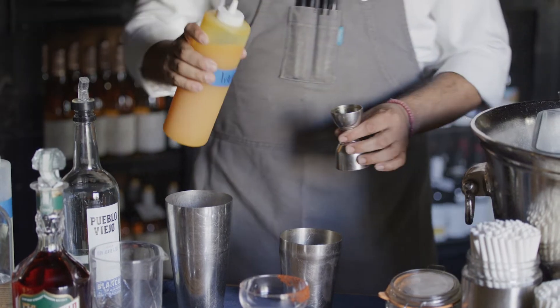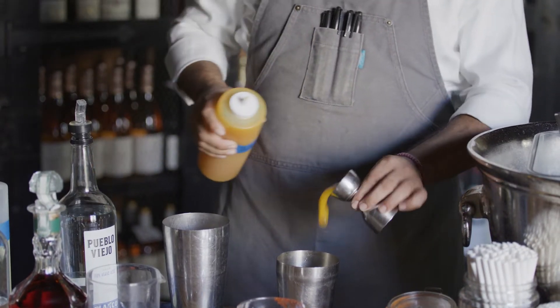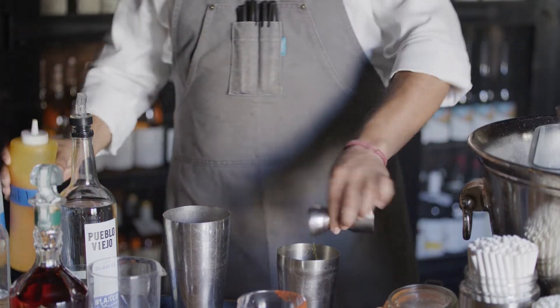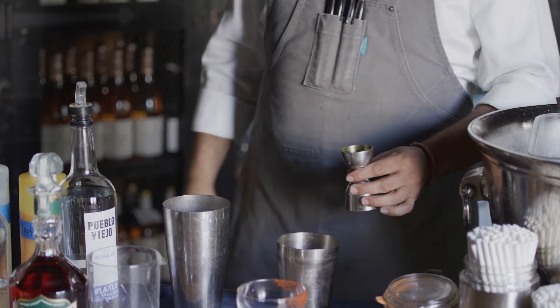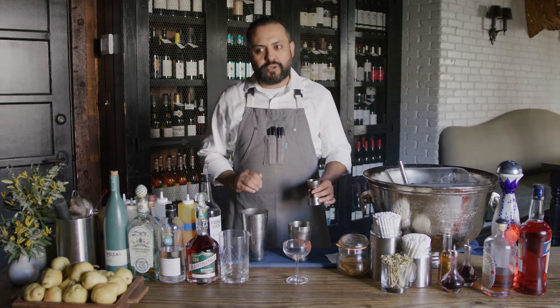I'm gonna put one ounce of the house-made beet liqueur. I make this beet liqueur with some roasted beets — golden roasted beets. We put some turmeric, orange juice, brandy, vodka, and water and sugar.